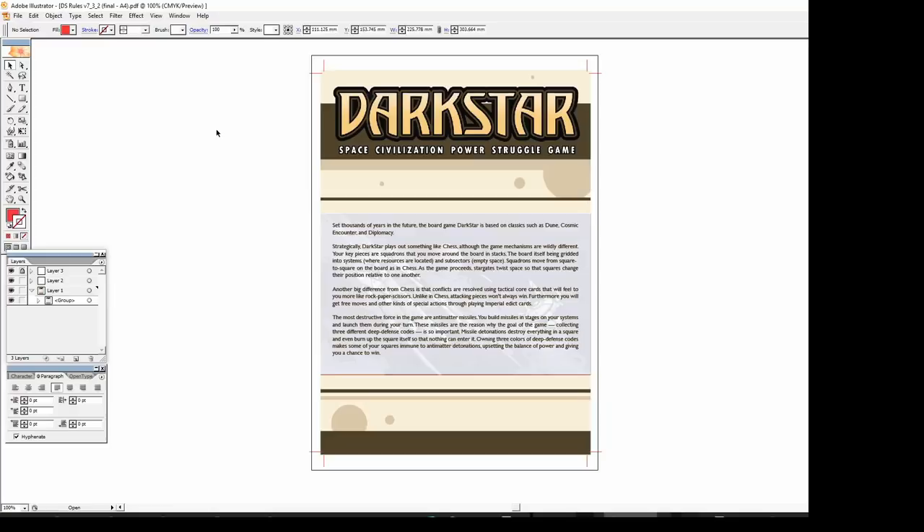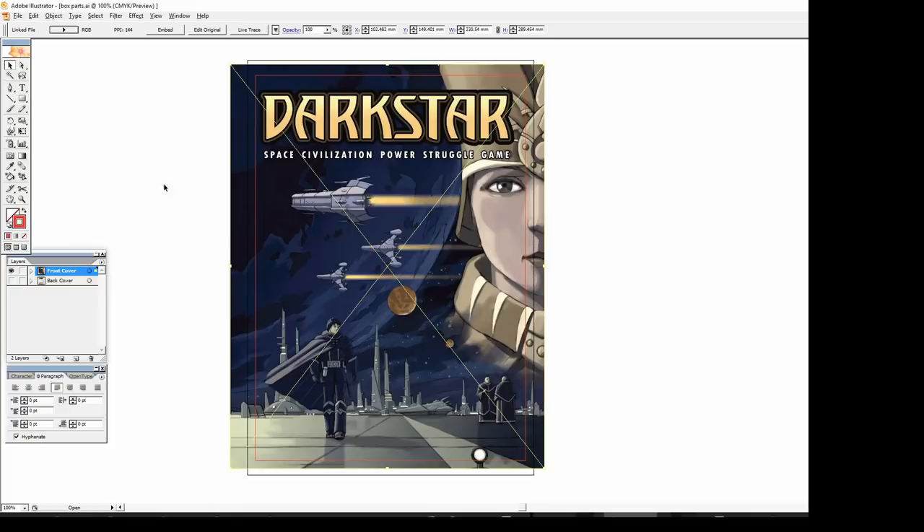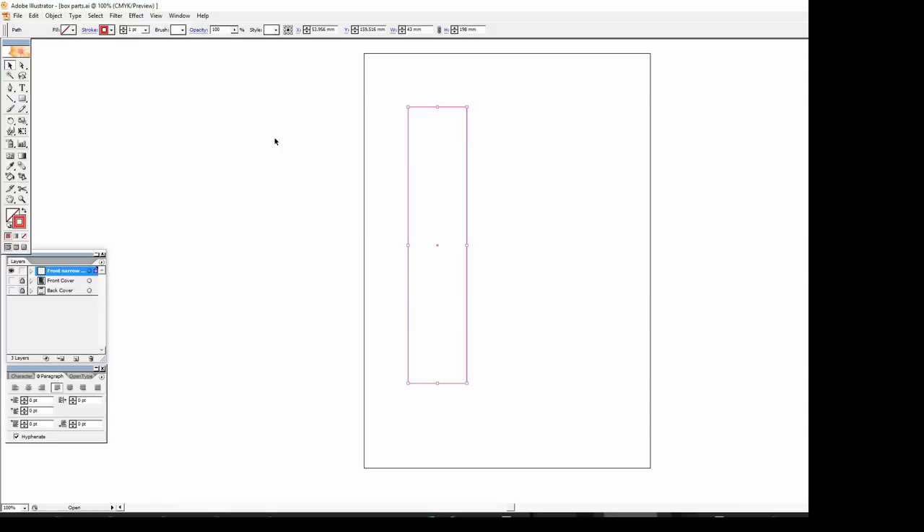The process is exactly the same for the front cover — in this case the game has a front cover image I can use without modification, so I'll drop that in place and size it appropriately. Next I'll create some rectangles for the short ends of the lid, starting with a rectangle the same size as the face of the box. We need flaps to wrap around the corners — an 8mm flap to one edge which wraps to the front, a 15mm flap to the opposite edge which wraps inside, and a 15mm flap at each corner for a continuous image all the way around.